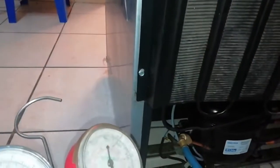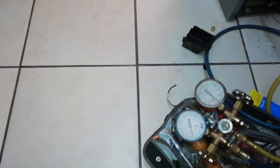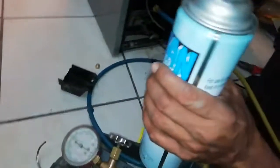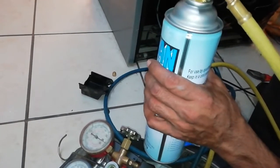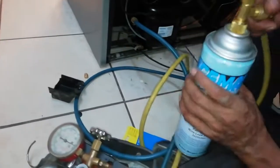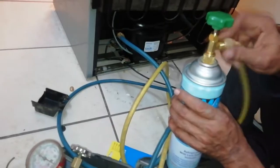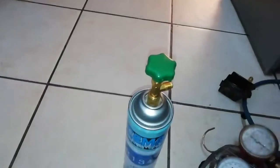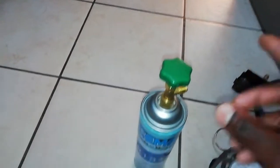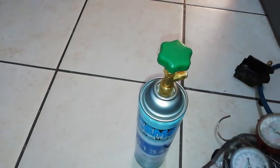Okay, that's all — we're done. I hope you guys understand clearly. This gas bottle we bought is not a waste — you can use it to refill maybe five or six fridges of the same size. Once you buy it, you have a backup whenever you need to refill. It's a good investment.